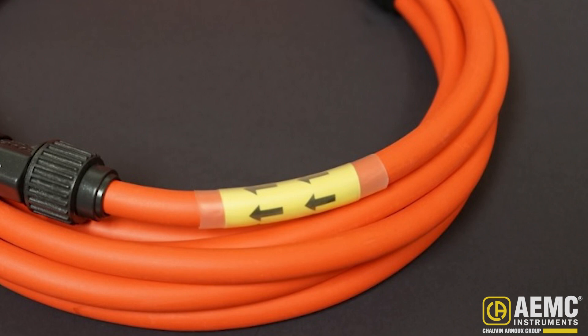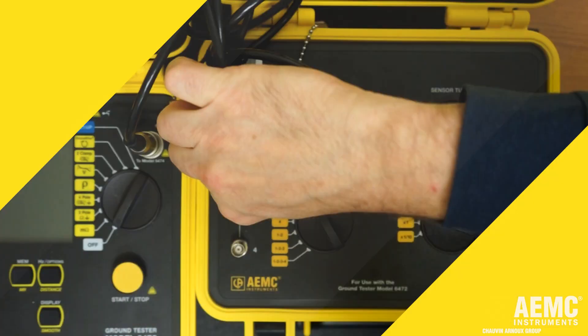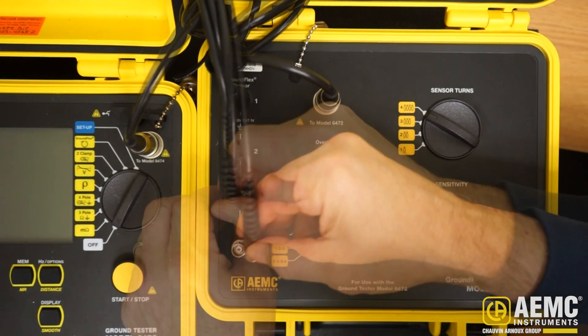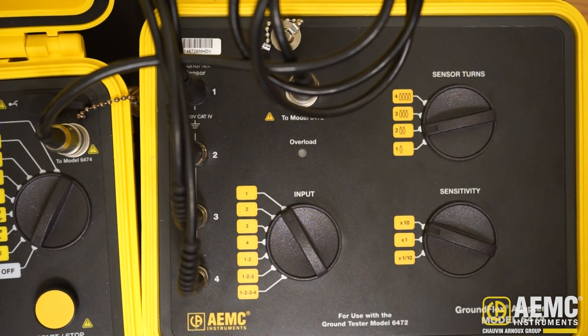Note that each sensor is labeled with arrows. For all sensors, these arrows must be pointing in the same rotational direction on each tower leg. In this test, we will loop each sensor twice counterclockwise. We then connect each sensor to the Model 6474 and set the sensor turn dial on the instrument to 2.